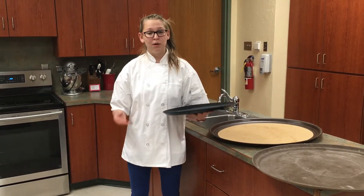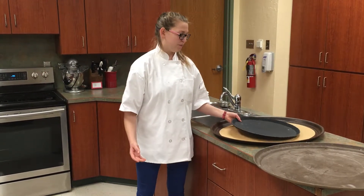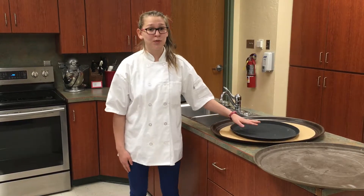That will help you in your profit because you won't be buying a bunch of dishes that have been broken. Also it really helps in case it gets wet.